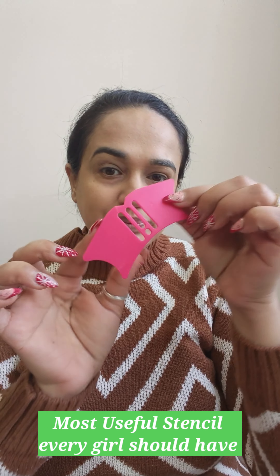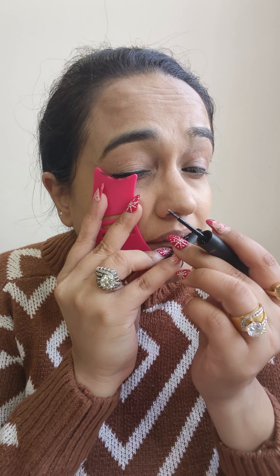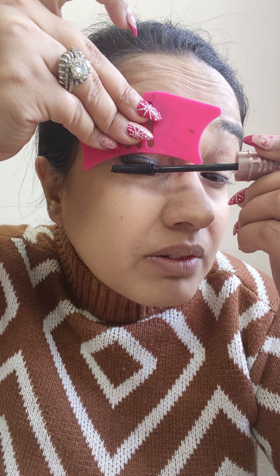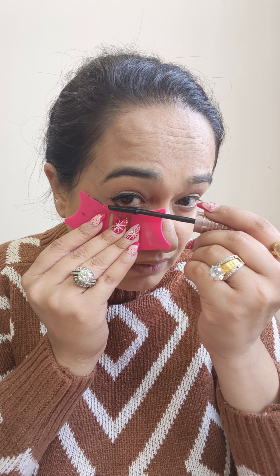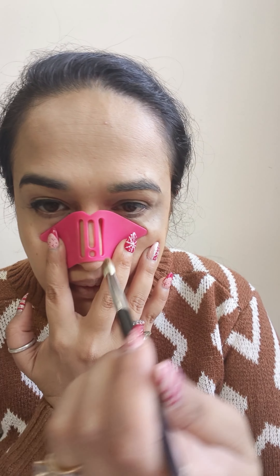Guys, I have the most useful stencil for you all and I will show you — I created such a cute look. Eyeliner application with this stencil was superb, and putting mascara on the upper lid was very very easy. In fact on the lower lid too.